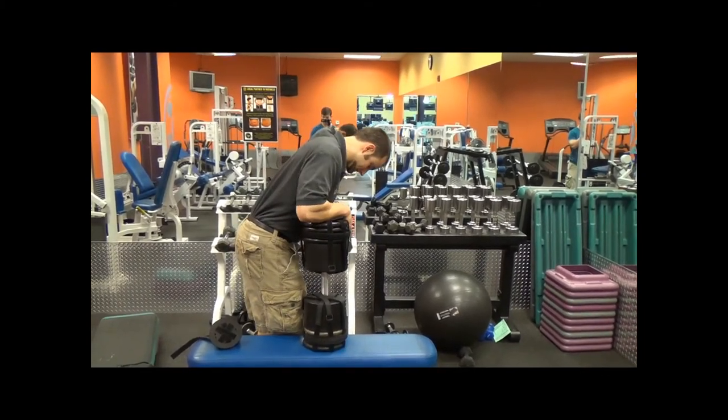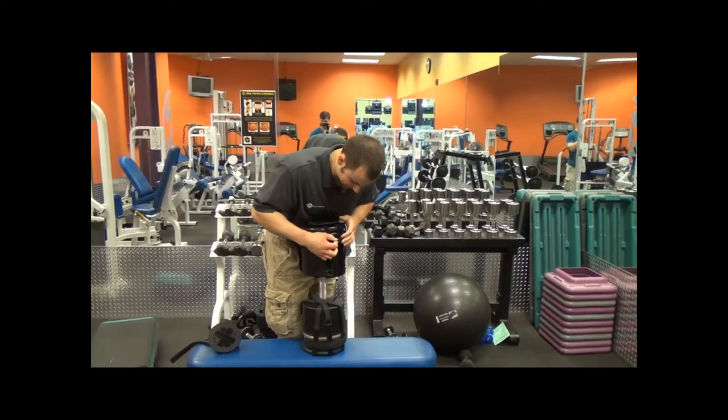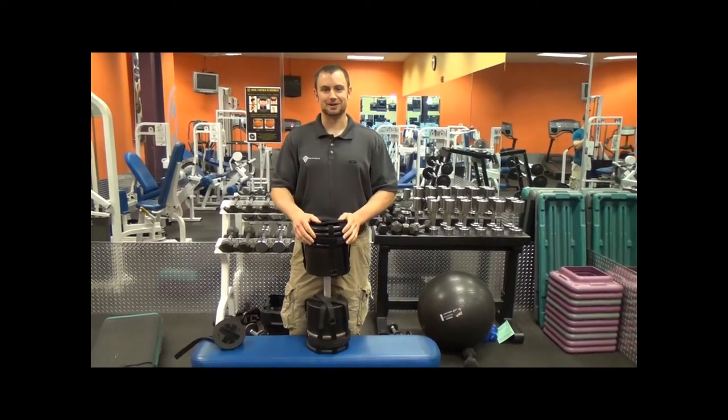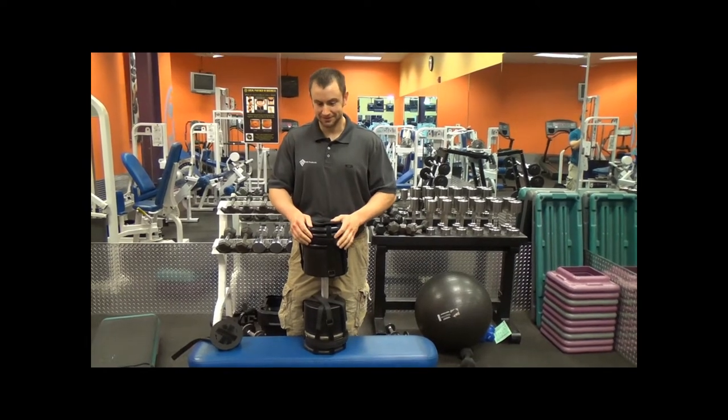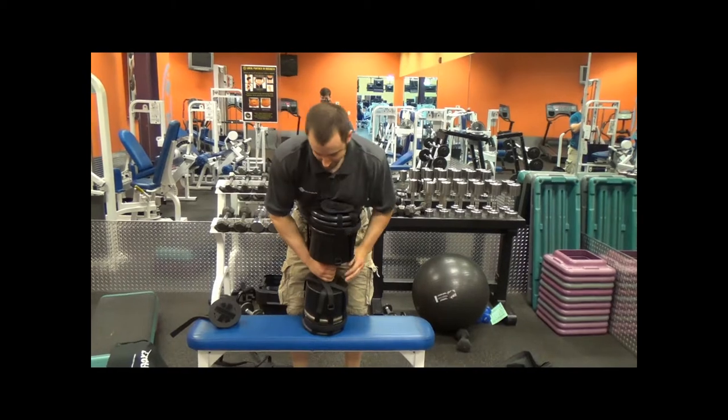I'm just cinching this down tight here. We're going to make this real and live right here for you. Here we go with 80 pounds added to this dumbbell. I'm just going to drop this thing — I wouldn't lie to you, I'll show you what these can do. Here we go.